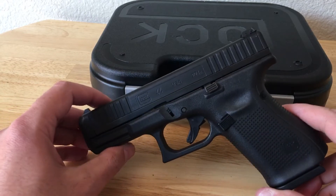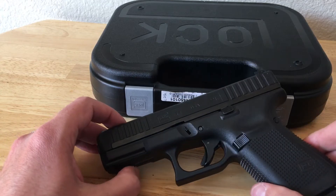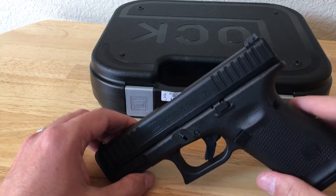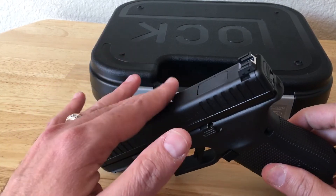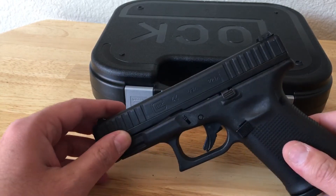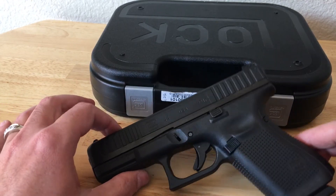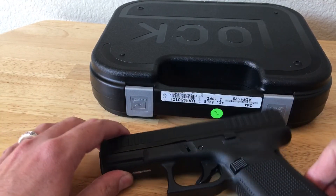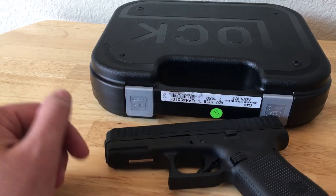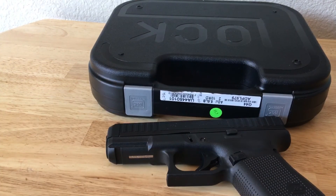I have 300 rounds through it with Federal, Winchester, and Remington. I don't believe that the CCI Stinger will fix this issue because it has more of a failure to pick up the round than it does stove piping. Keeping it real — sorry for my first release if you watched that. Just a lesson learned that you don't make YouTube videos when you're upset. Have a good one, thank you for watching.